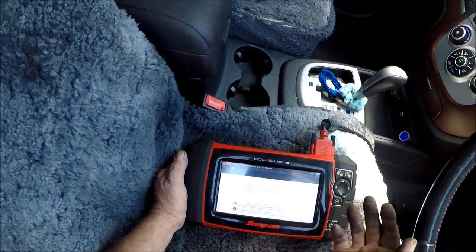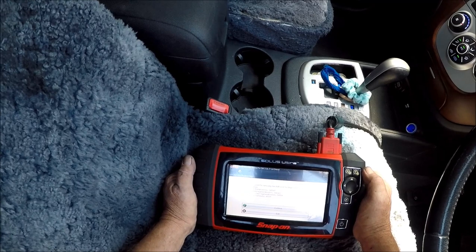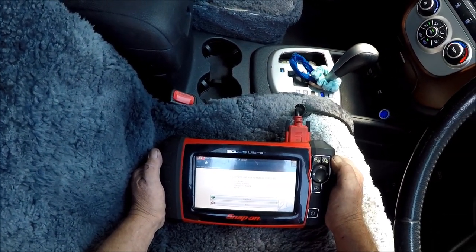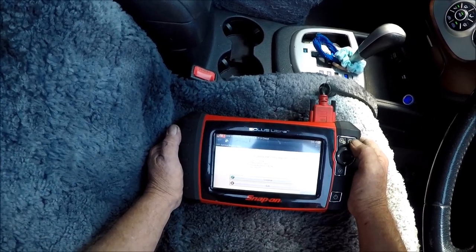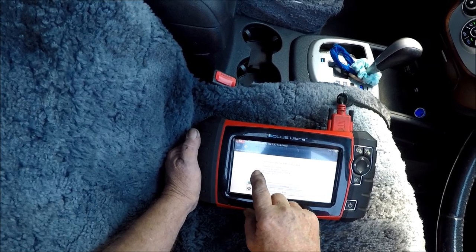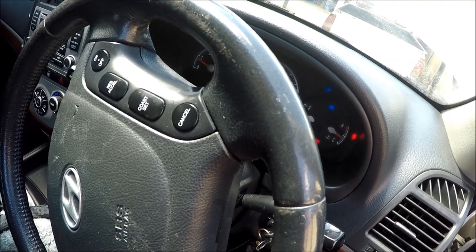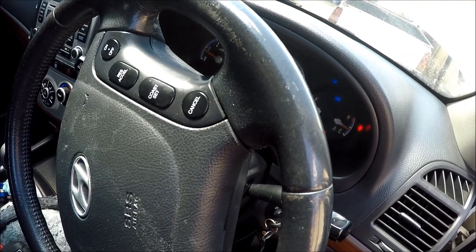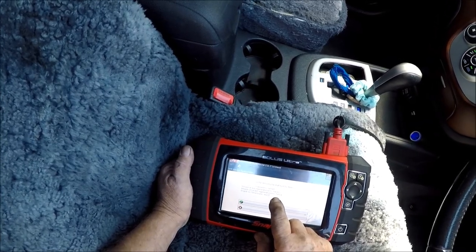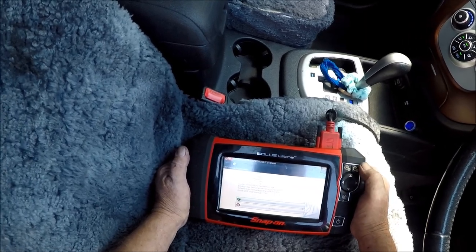Remove engine cover — we haven't got any engine covers, okay, away it goes. This test is used for removing the draft soot by diagnosing a fortifier. Mileage since last regen: 140,000. It's got 199,000 on it now, so that's 54,000 since the last regen. Okay, let's go and see what happens.